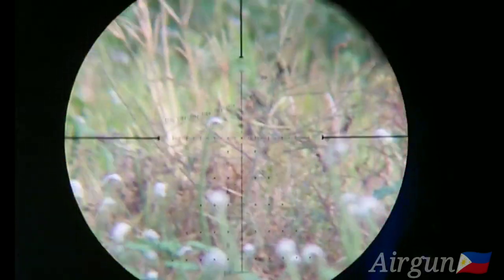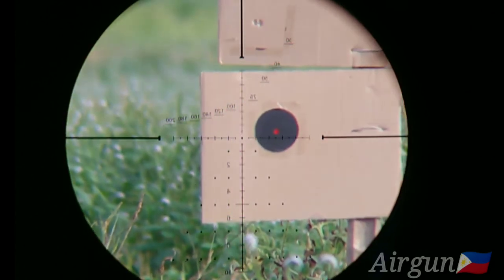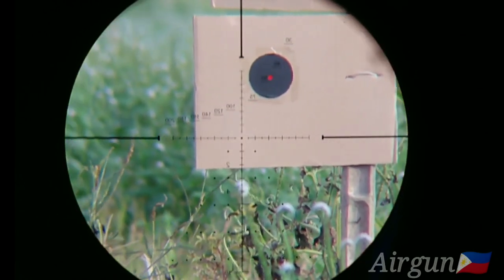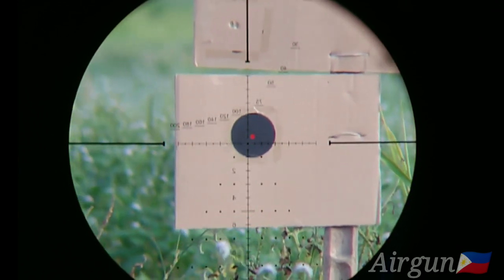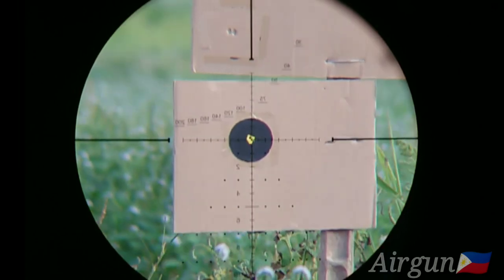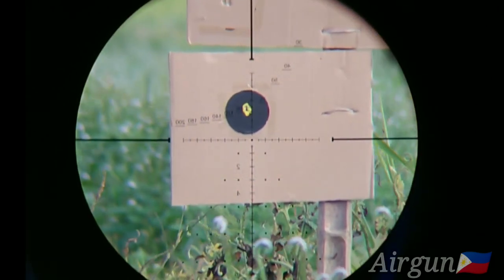So ito, saan natin dito — 20 yards. Yan yung targets natin. Yung sa 10 yards kanina, hindi ko na kinuha kasi blur yung kuha ng camera. So nasa 2 and a half dot. So ito ngayon, 20 yards, naka-zero to. Ito yung zero niya. Talahin natin dito. So skip na natin dito, punta tayo sa 30 yards.